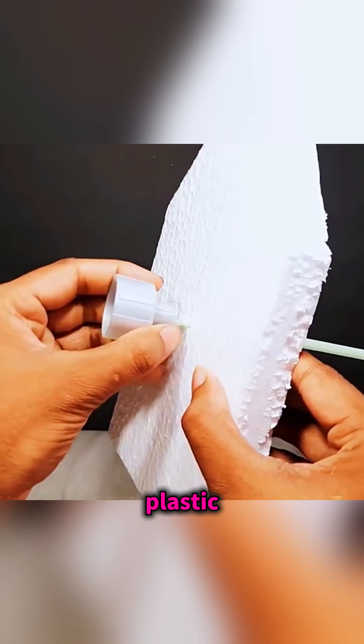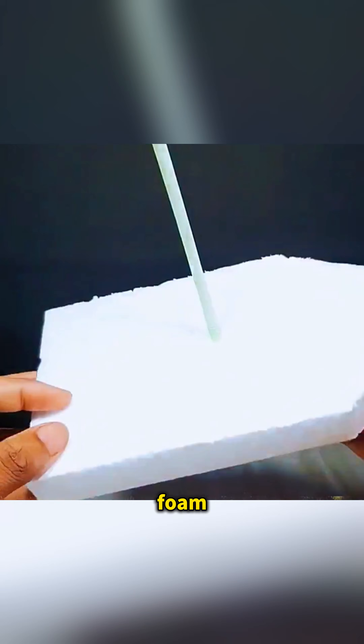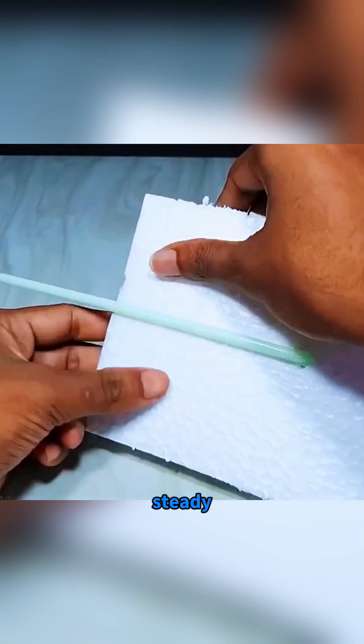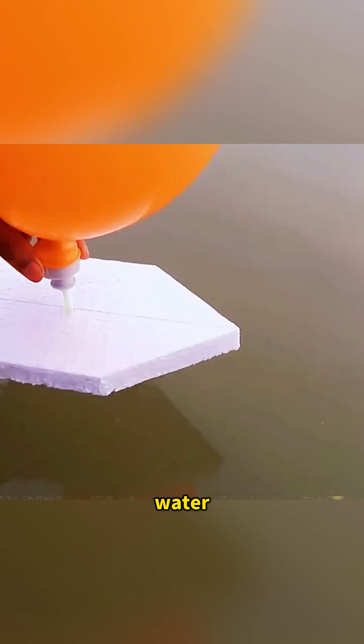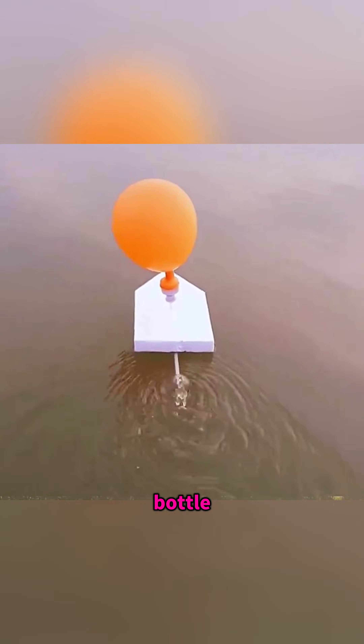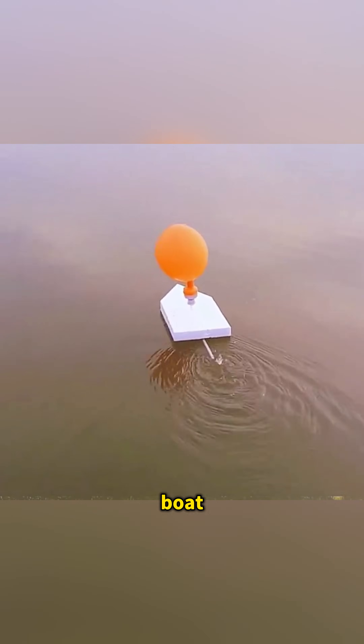Push a straw through a plastic bottle cap, pass it through a piece of foam, and tape the straw so it stays steady. Stretch a blown-up balloon over the cap, and set the whole thing in water. As the air rushes out through the straw, the balloon bottle zips forward like a tiny rocket boat.